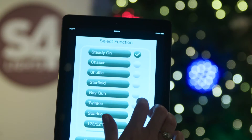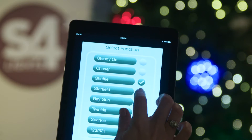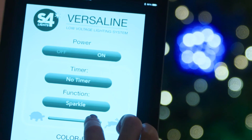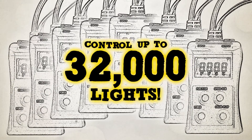At the highest level of VersaLine control, we have the app-enabled controller. Download the free VersaLine app and connect from your smart device to choose from 10 effects and control speed, brightness, and even set a timer. Control up to 8 controllers simultaneously — that's up to 32,000 lights.